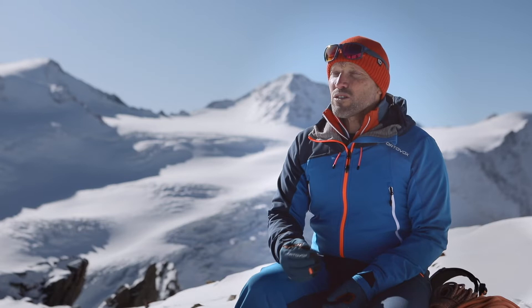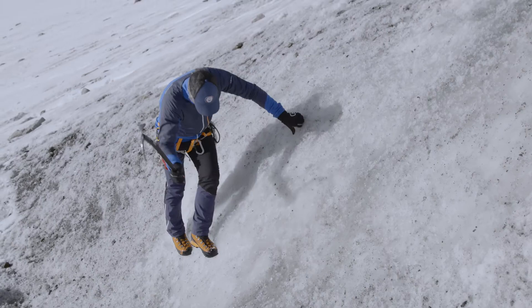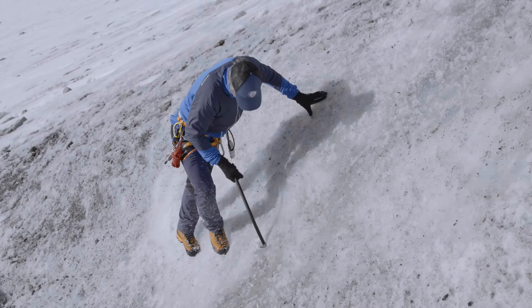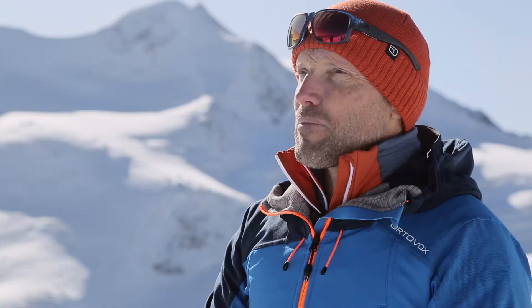It is also possible to cross short passages of hard firn or ice by cutting steps. You can do this using the adze of your ice axe to cut horizontal steps that are big enough for one foot to be placed safely in front of the other. This is slightly easier on a gentle uphill slope and more difficult when descending. In that case, you should consider if crampons would be the better option.